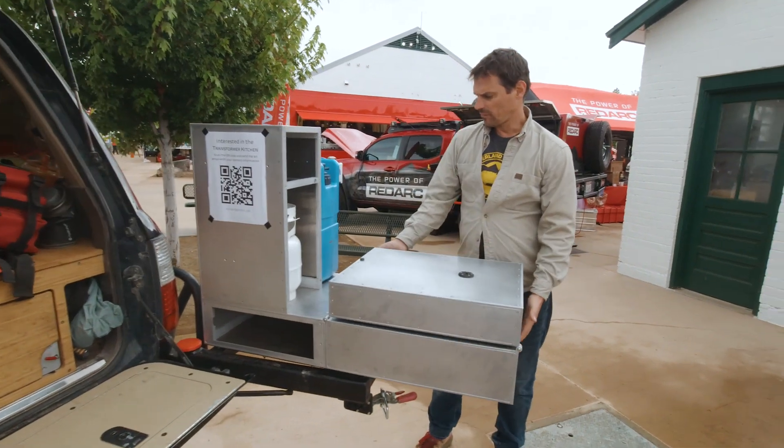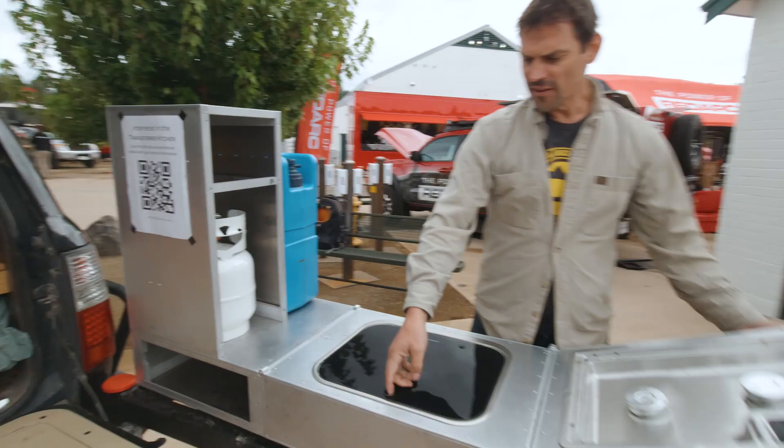Well hey guys, welcome back to Wasting Time in the Woods. I recently attended Overland Expo West where I bumped into Michael from Overland Bound. Overland Bound is a member-based overland organization with extensive forums, articles, as well as an app for off-grid navigation and connecting to the community. Michael has helped thousands of people get into overlanding for the first time, so I thought he'd be the perfect person to bring here and ask every newbie overland question ever.